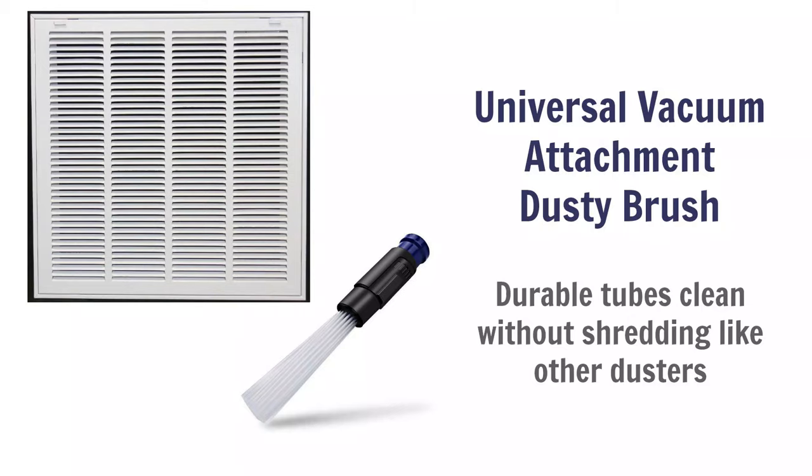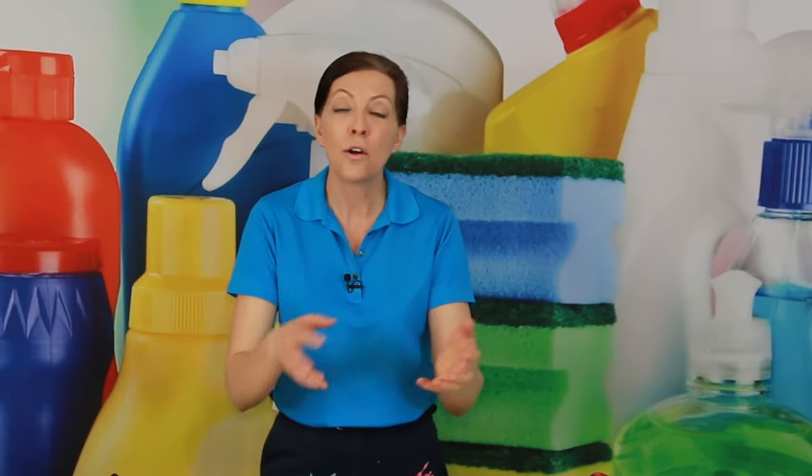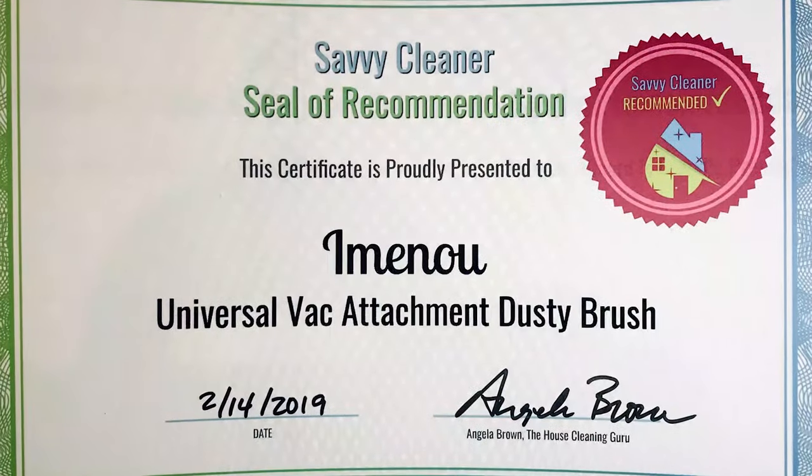Tubes is also great for things like behind the sofas and couches where you've dropped stuff down in the corners. It will get all the stuff out without picking up anything else. So if there are pennies or quarters or toys, it won't suck up the toys — it will just suck up the junk and you can collect the toys separately. Tubes is a fantastic product.